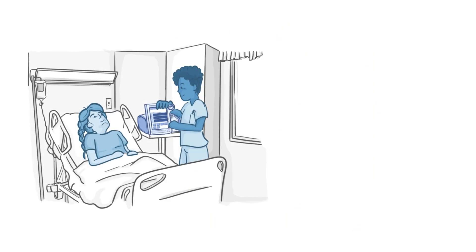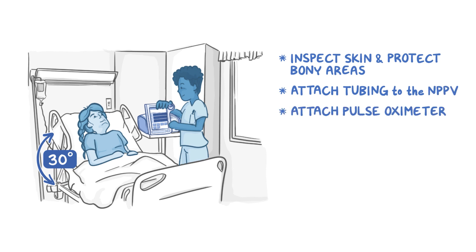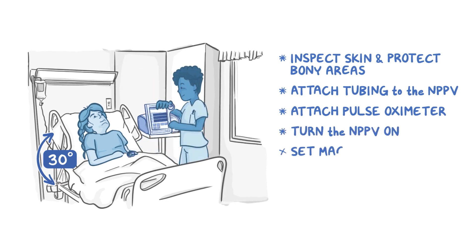Have your patient sit in an upright position with the head of bed at 30 degrees or more. Inspect the integrity of your patient's skin and protect the bony areas as needed. Attach the tubing to the non-invasive positive pressure ventilation, also called NPPV. Then attach the pulse oximeter to your patient. Now turn the NPPV on and set the machine setting at the lowest level of support.